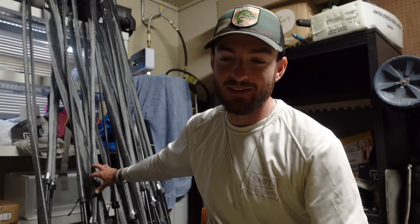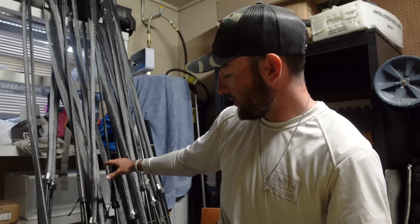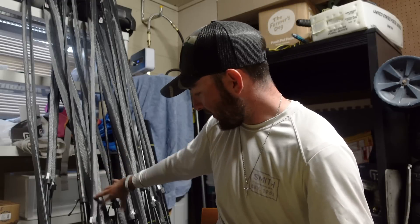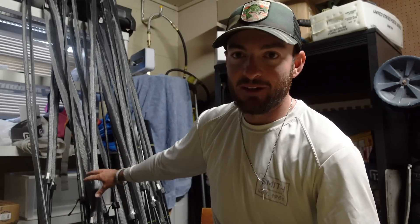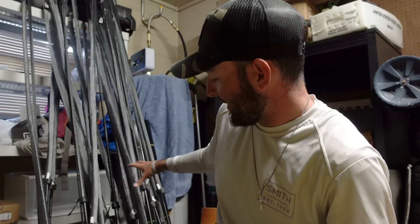A lot of these rods from past seasons I'll end up giving to my local junior club and some other organizations I'll donate them to — I think it puts them to good use after a season. Some of my favorite ones I'll actually end up keeping, the ones I really liked and didn't need to get new ones of.